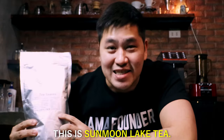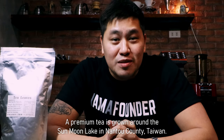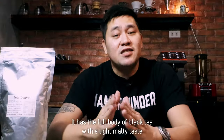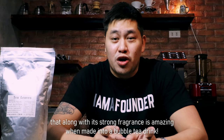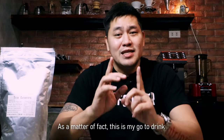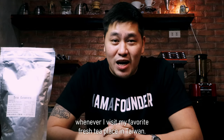This is Sun Moon Lake Tea, a premium tea grown around the Sun Moon Lake in Nantou County, Taiwan, hence the name Sun Moon Lake Tea. It has the full body of black tea with a light and malty taste that, along with its strong fragrance, is amazing when made into a bubble tea drink. As a matter of fact, this is my go-to drink whenever I visit my favorite fresh tea place in Taiwan.